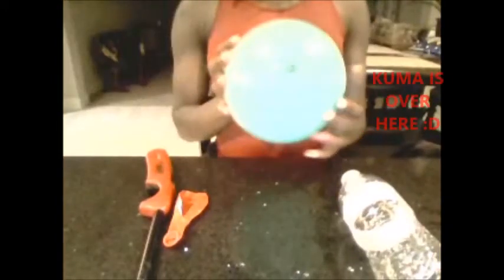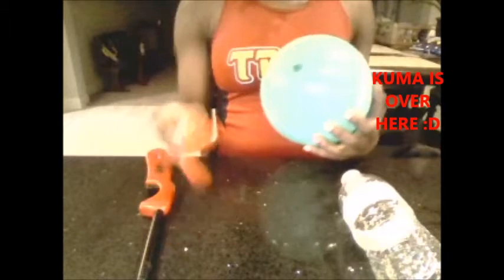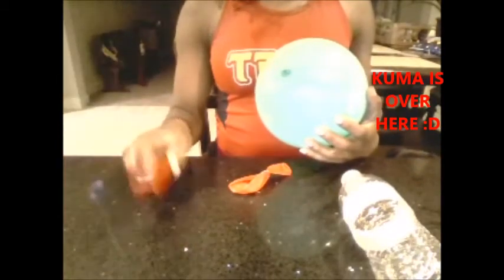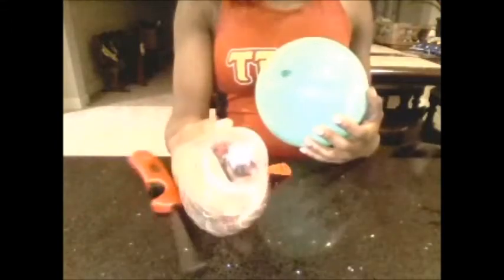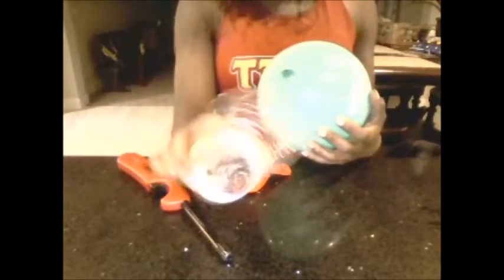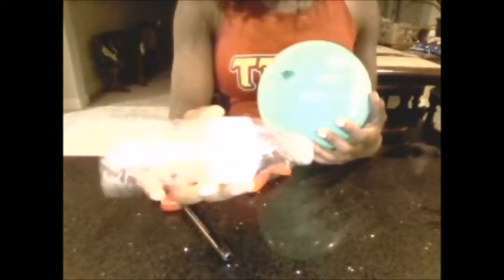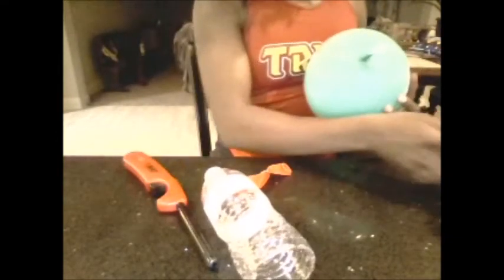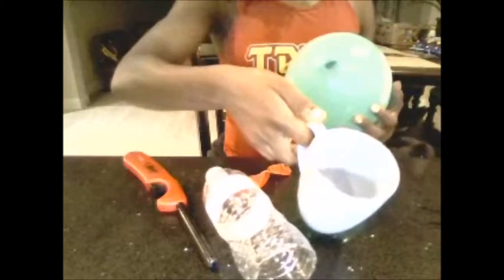The materials you will need for this experiment: a balloon, an un-blown balloon, a lighter, a funnel of some sort — I made this myself out of a water bottle because I didn't have a funnel — a cup of H2O, and a bowl to catch the water.